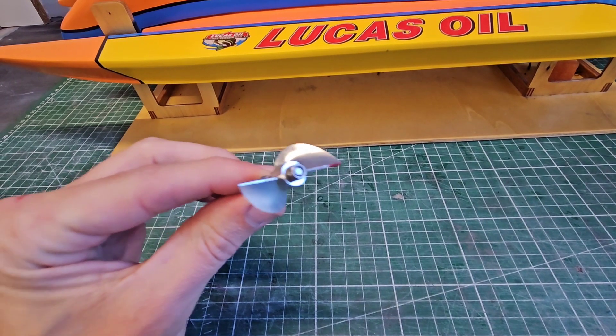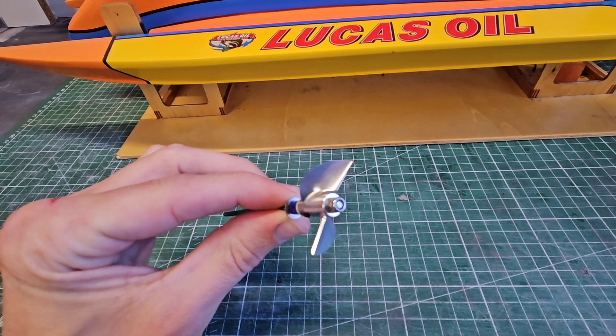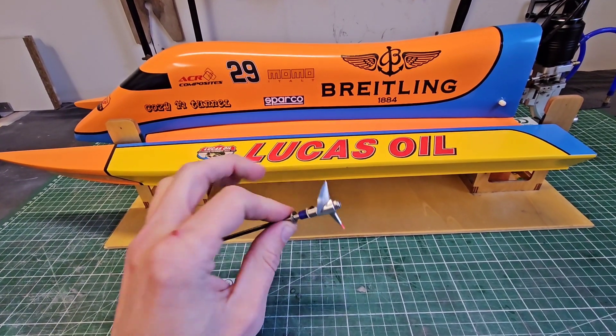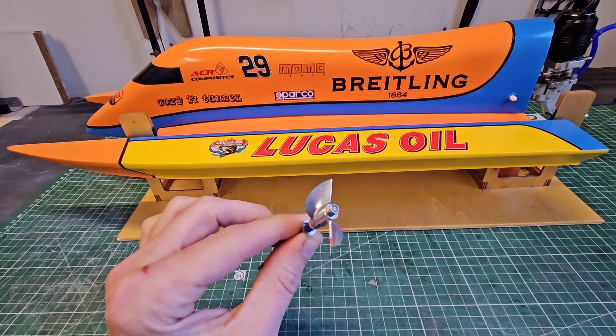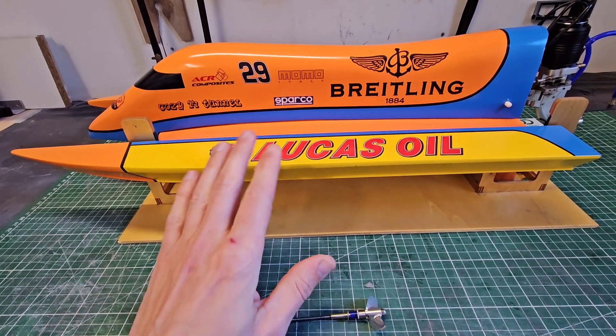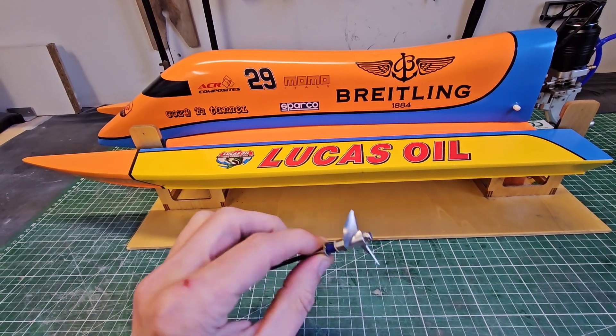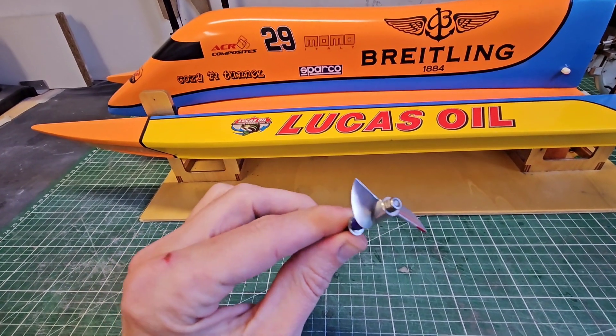Last time I ran the Kozy F1 was with this prop, but I didn't really like the performance of it. The Kozy F1 ran really unstable with this prop because this prop generated a lot of torque roll, so the boat became unstable and it was difficult to keep it on the water. So I didn't really like it and I wanted to modify this prop to see if it could make a difference.